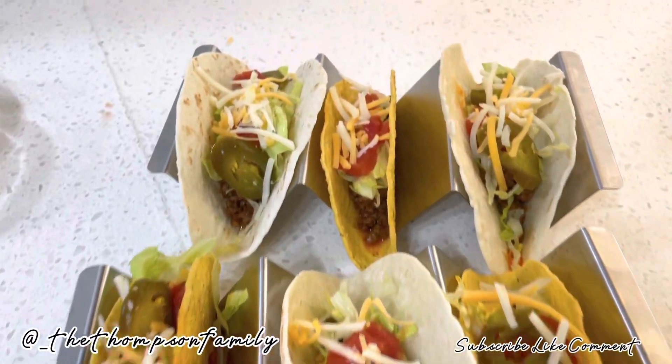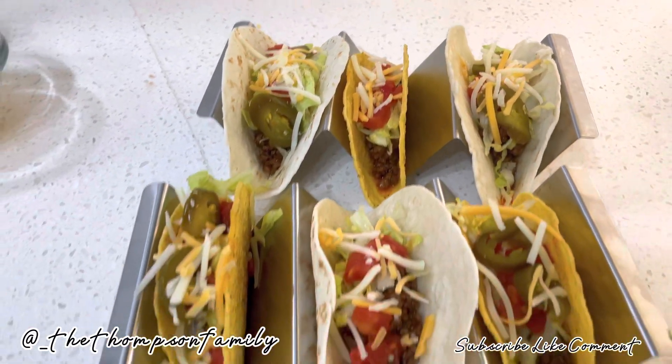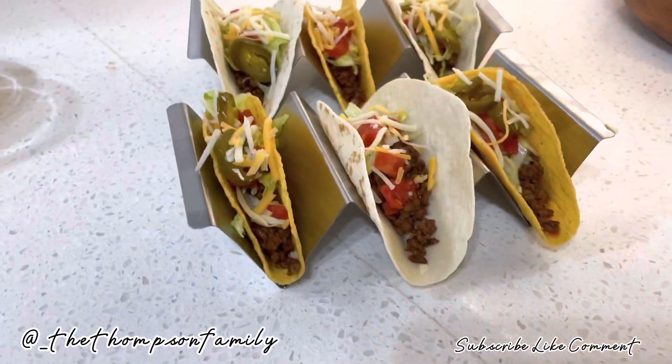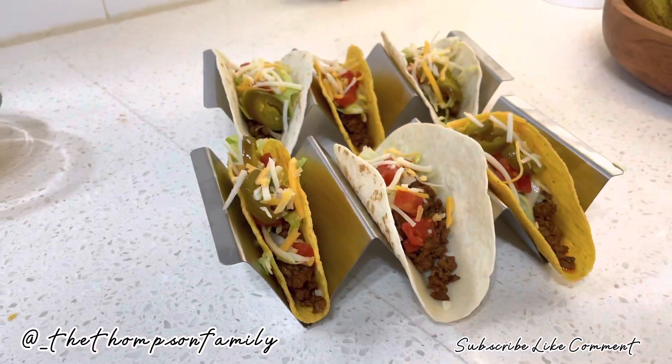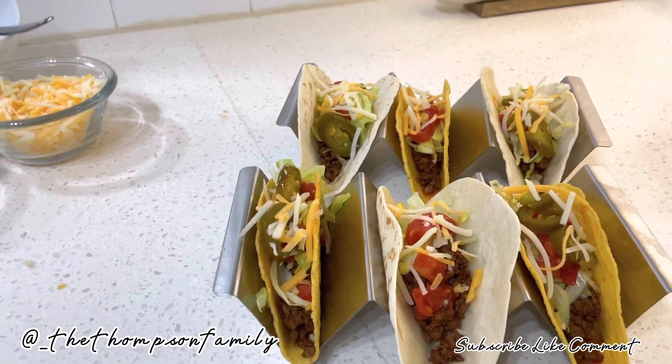As you can see, the taco is finished and it's ready. It looks so delicious. I so love this stand — oh my God, it's super cute!